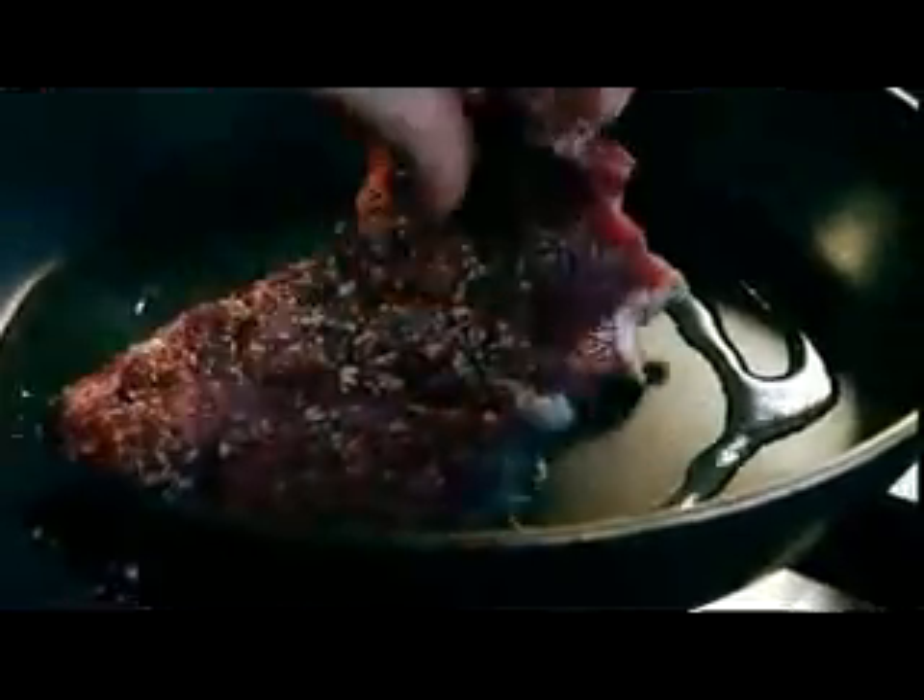Salt and pepper, both sides. Mop up any excess seasoning. Nice hot pan, touch of olive oil. Basically what we're doing now is just searing the meat with color. Into the pan, lay away from you — sealing in the juices and, more importantly, giving the outside of the sirloin flavor.